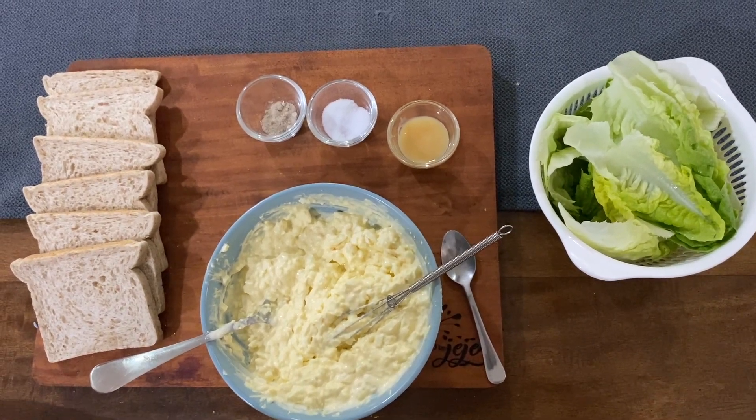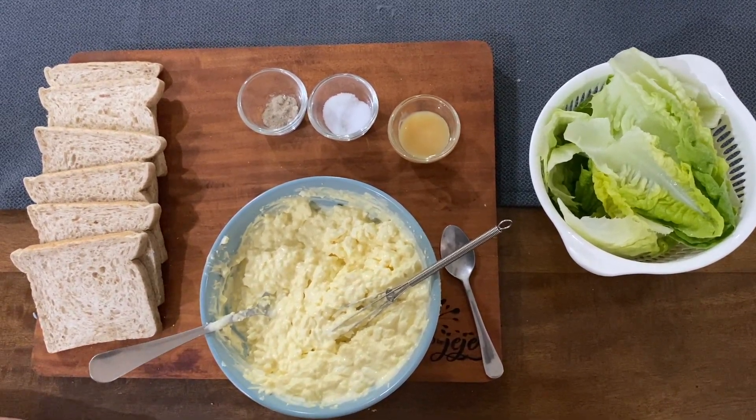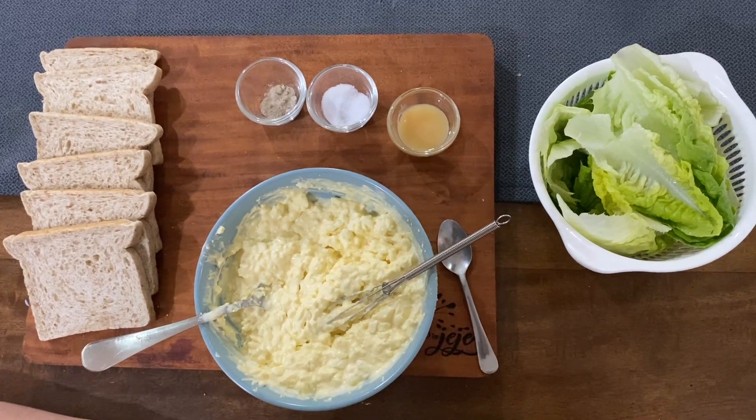Then, we are going to put condensed milk, salt, and pepper to taste.